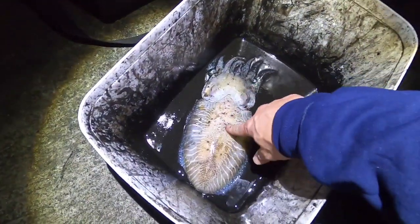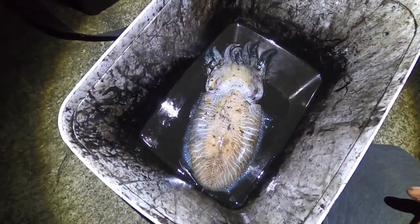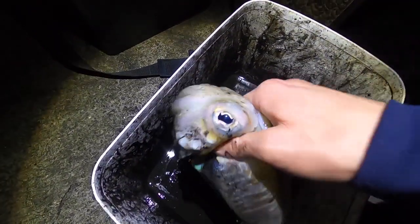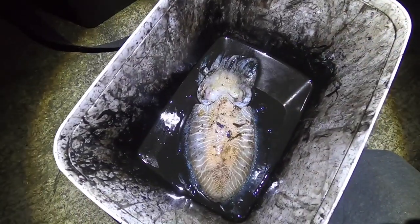Mario's here, and look at the size of that guys — Mario had a cuttlefish. It's a beauty as well. I always love the eyes on these things. Hopefully we can get one of them tonight for a cook-up.